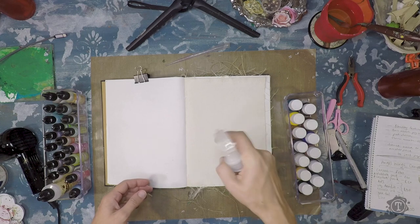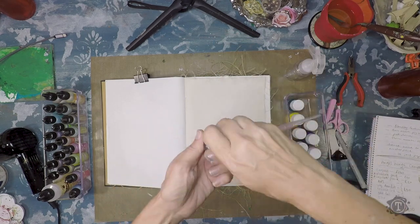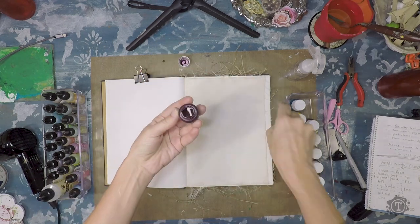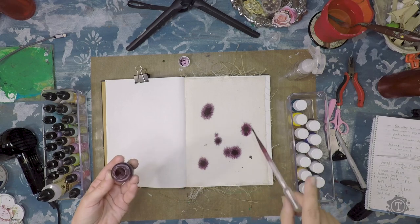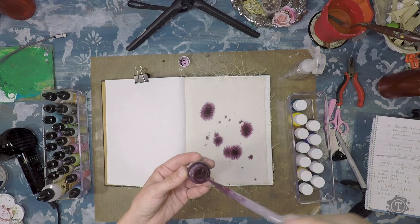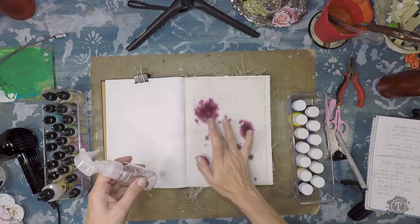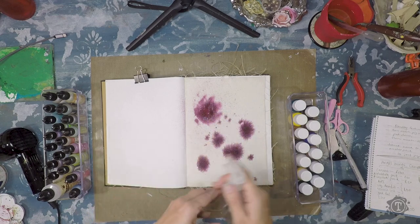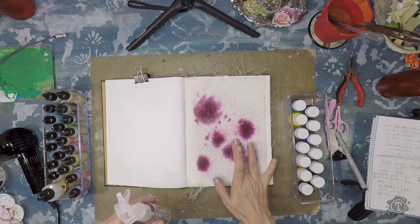Start by spraying a light mist of water on your surface. With the pipette, take some of the all-purpose ink and start making nice big drops onto the wet surface. I then tap it with my finger to make little tiny splatters. Now take your spray bottle, spray in the center of each of the big drops, and blend it out with your finger just to move the color a little bit more randomly on the background.